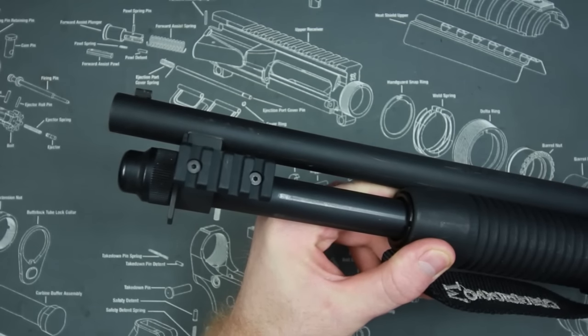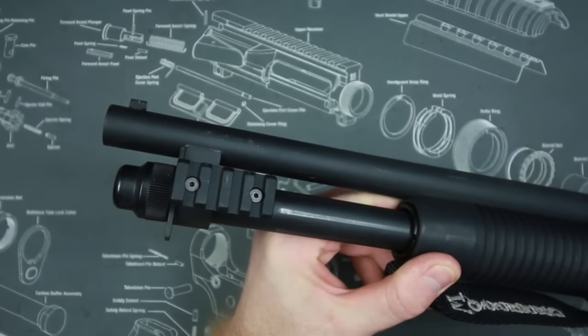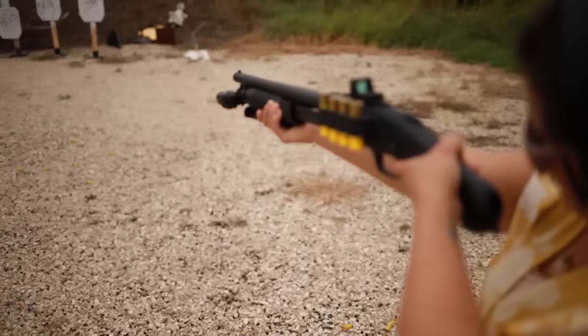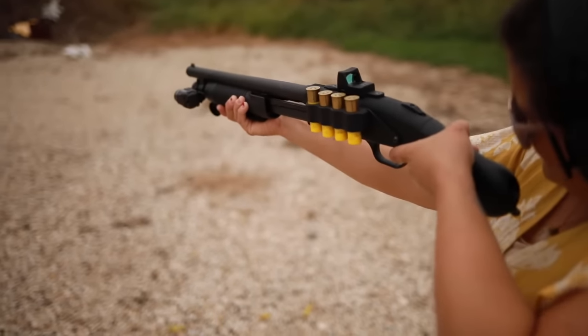Both of those reviews should be coming down the pipe — maybe when it gets a little bit warmer. Now that I've taken so long to do them, I might as well wait and do a super thorough review. Both of those lights were shot on this shotgun with zero problems. It is in 20 gauge.